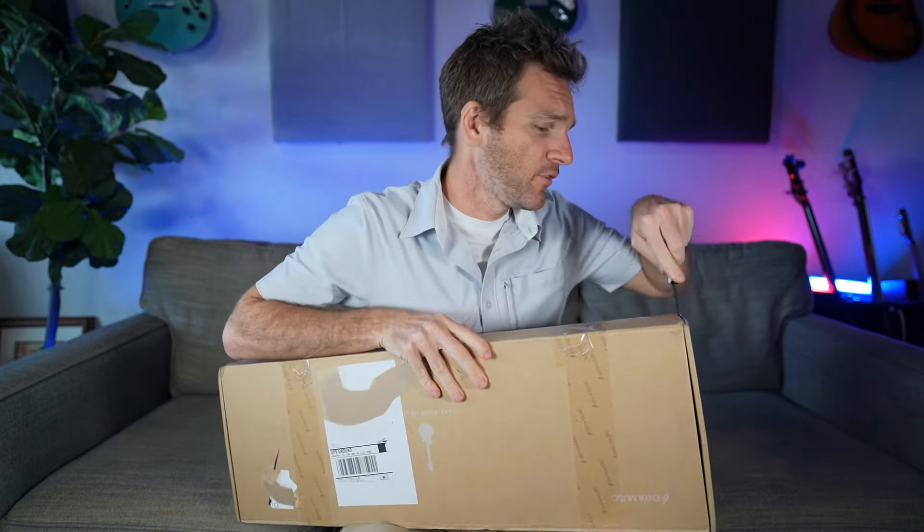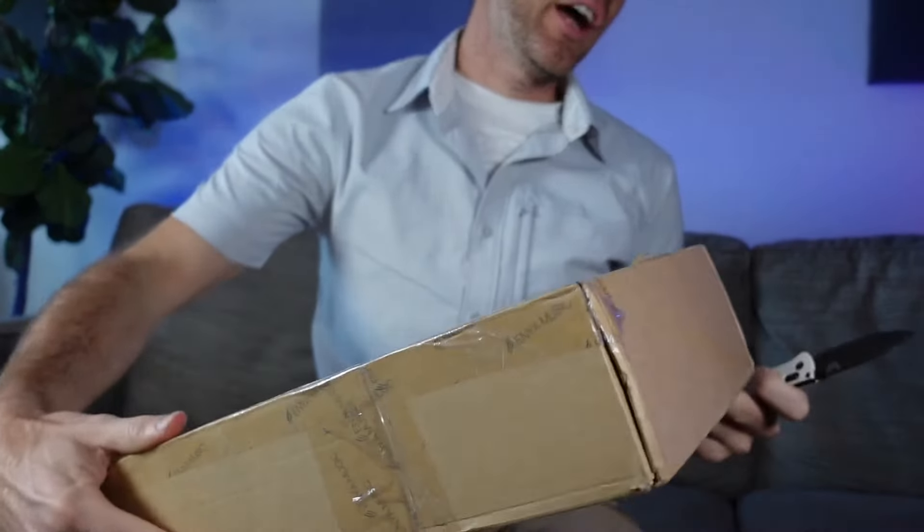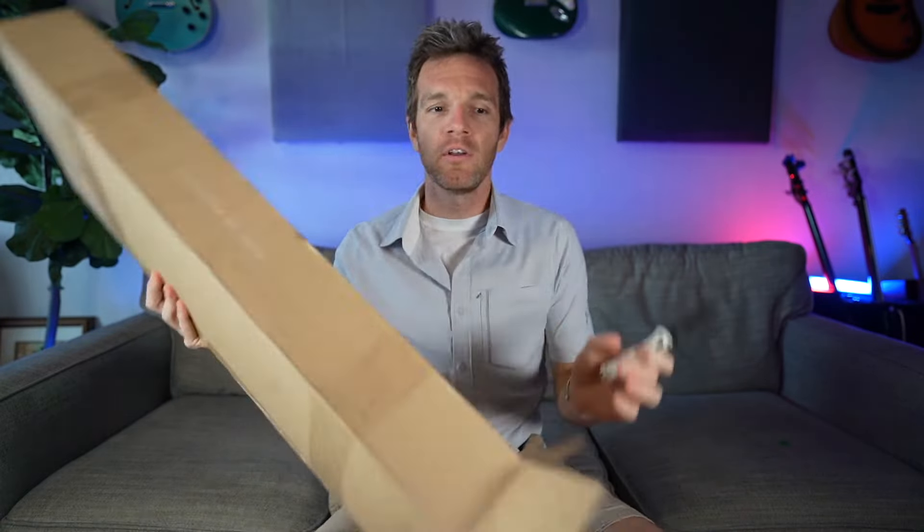So I hit them up and was like, 'Hey, I'm starting this new channel — I gotta check out what you guys have going on, so send me one over.' This is gonna be it. I decided to unbox this and we'll check it out and see if it's worth the hype.